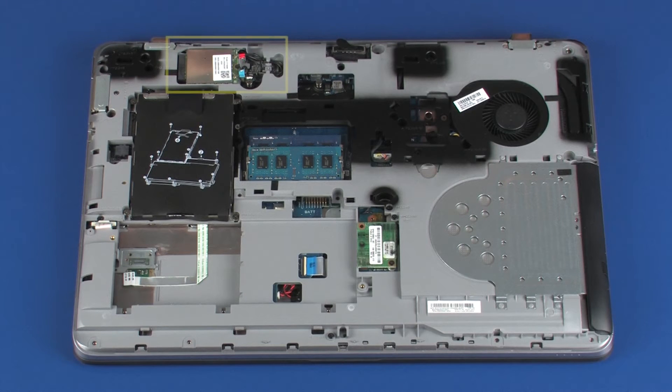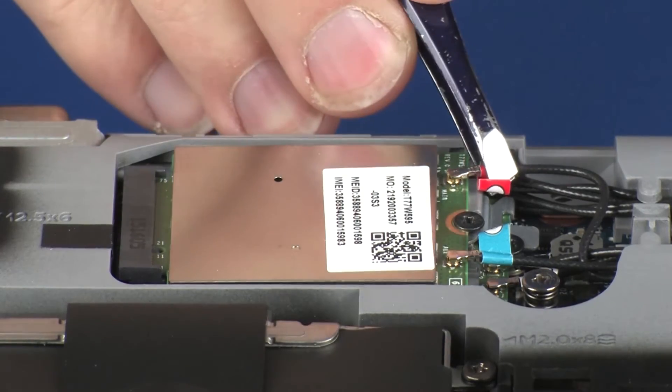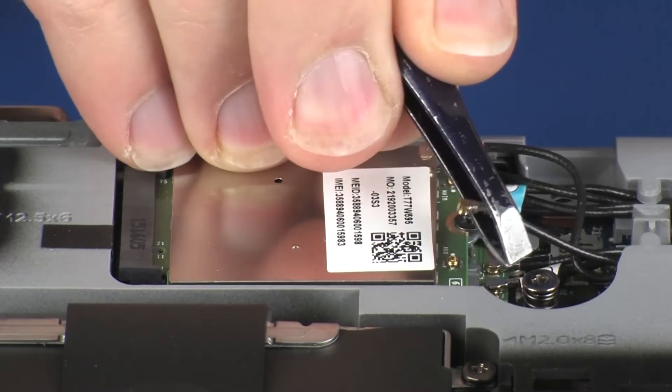Removal. Make careful note of which wireless antenna cable is connected to each terminal on the wireless WAN module for later replacement. Carefully disconnect the wireless antenna cables from the wireless WAN module by grasping the connectors with a small pair of needle-nose pliers or tweezers.